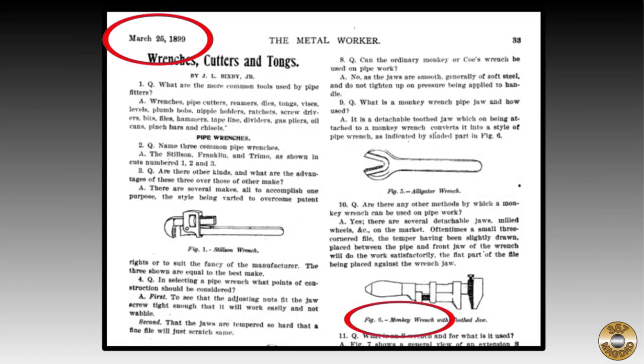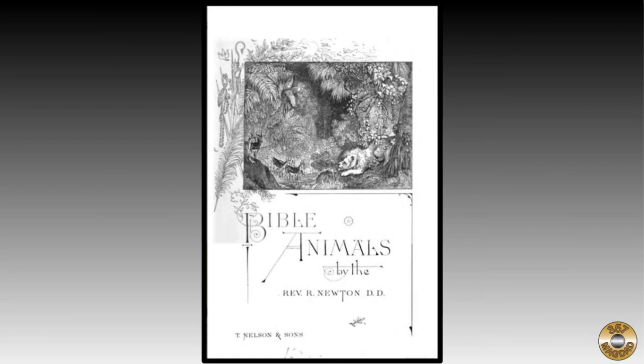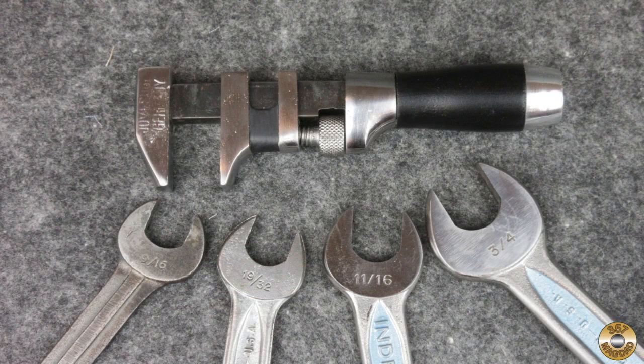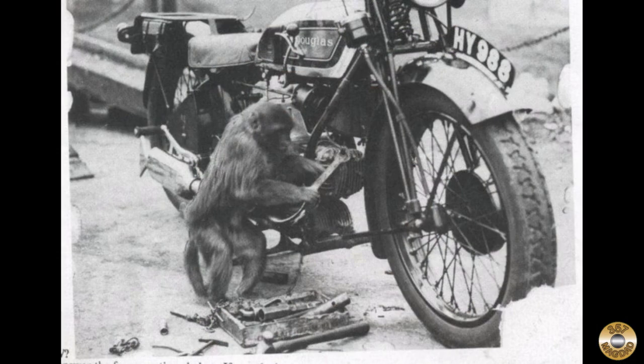I was able to find published use of the term monkey wrench in an 1899 volume of The Metalworker. I also found an interesting passage in an 1889 book, Bible Animals and the Lessons Taught by Them. In the chapter on the monkey, the author explains the word monkey was often used to describe smaller imitations of larger things. As an example, the author defines a monkey wrench as a little wrench which is made in imitation of a larger one. The author goes on to explain how the expression 'to monkey' had come to mean 'to imitate.' This got me thinking about how an adjustable wrench is able to imitate many different sizes of fixed jaw wrenches, just like a monkey.